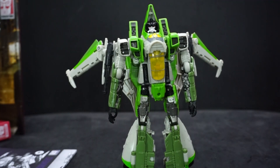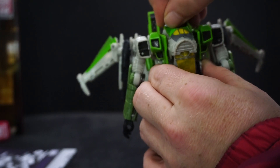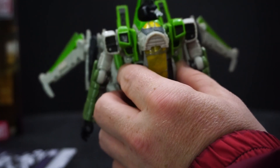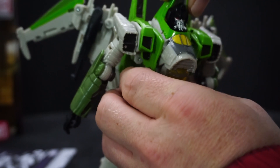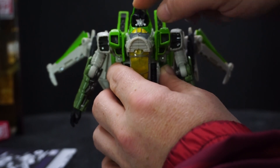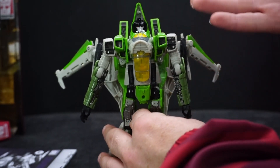The head doesn't have great mobility. It has this backing piece which makes it hard to move. You can only go about that far to either side, and it's difficult because of the shape of the head piece back there — it has to fit perfectly. You can't really look up or down either, which doesn't really make much difference to how it normally sits. No real side-to-side or tilt.